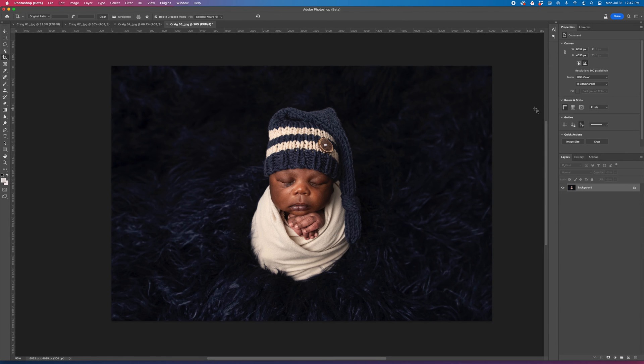If you want to stick around, I'm going to go ahead and fix this hat. The hat was a little too big for the baby. So if you want to watch how I do that, stick around. If not, subscribe and check back for more tutorials on how to edit using the amazing Photoshop Beta AI.